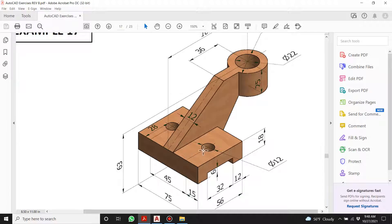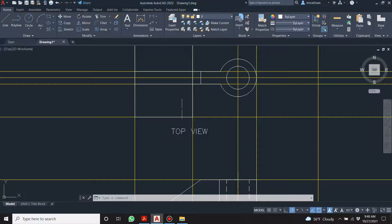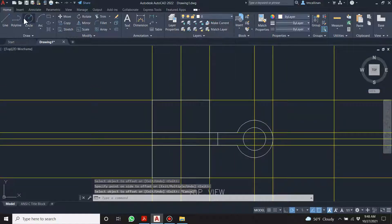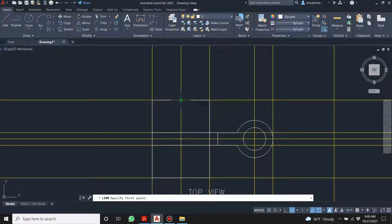From there I come up 28 and then over 15 — 28 and 15. Offset 28, and I like to do it this way because I'm lazy: I'll put in a temporary line, come down 15, and come up 15.